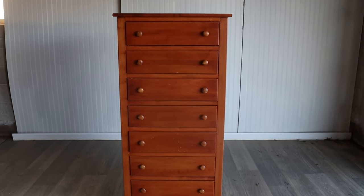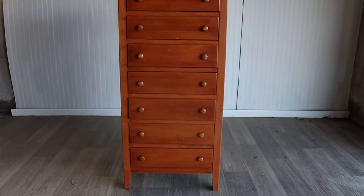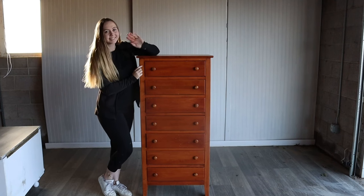I'm going to be flipping this dresser using only products that my Instagram followers voted on, so stick around because you are not going to believe what it looks like after.